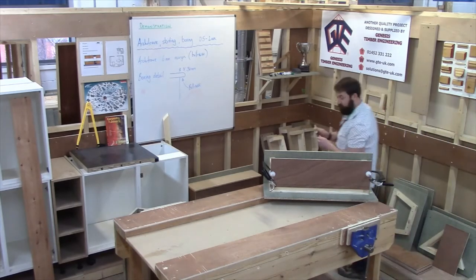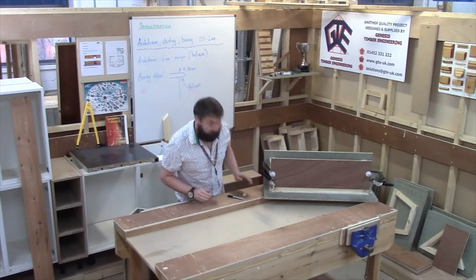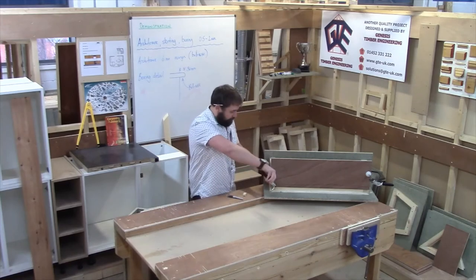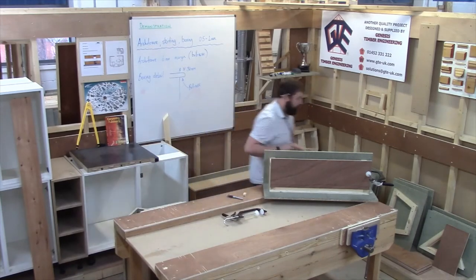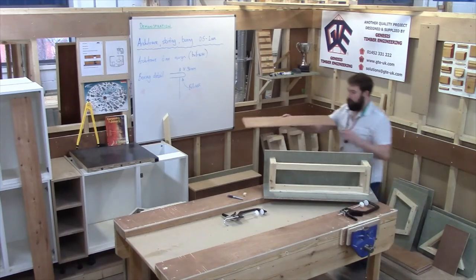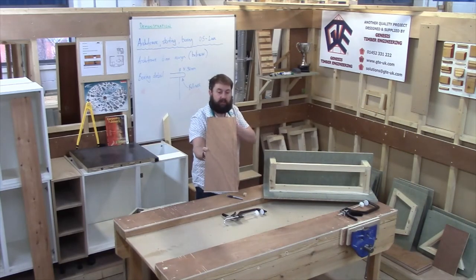Hopefully that's nice and clear. And it is just as simple as that — it's all about the setting out. I'll take those quick release clamps off. And as you can see, it's quite a wavy line there.